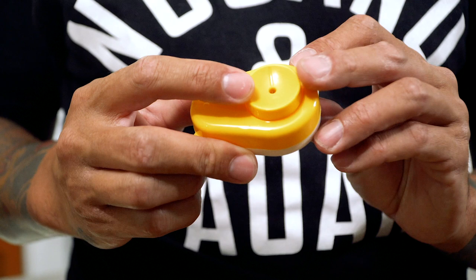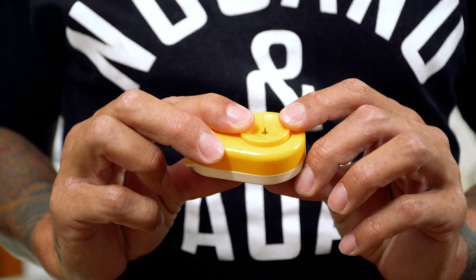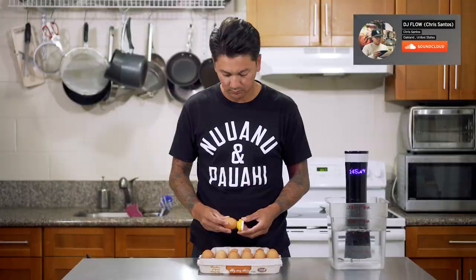The only other tool I would recommend for this recipe is this egg hole punch. What it does is it punches a hole into the egg and it helps prevent the egg from breaking while boiling, and it also makes it easier to peel the egg after it's done cooking. So while we're waiting for the water to come up to temperature, I'm going to go ahead and punch some holes in these eggs.